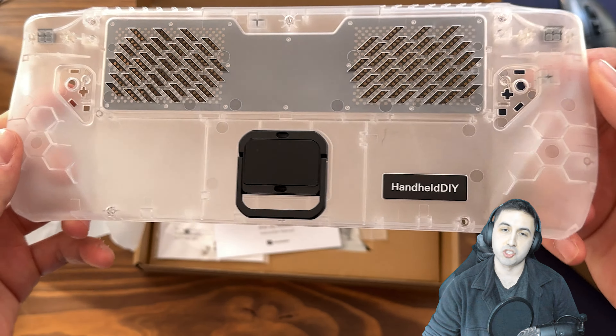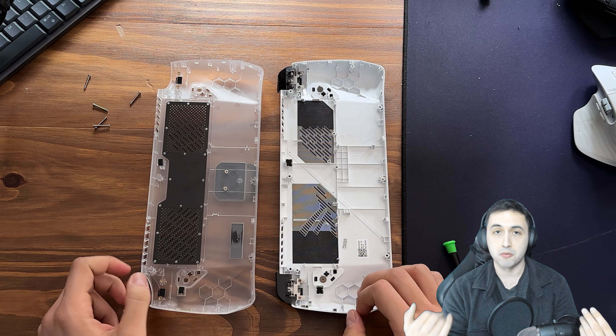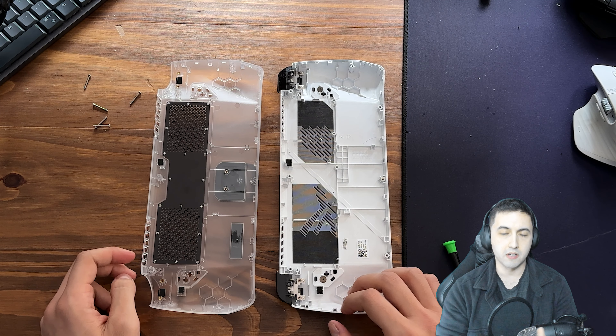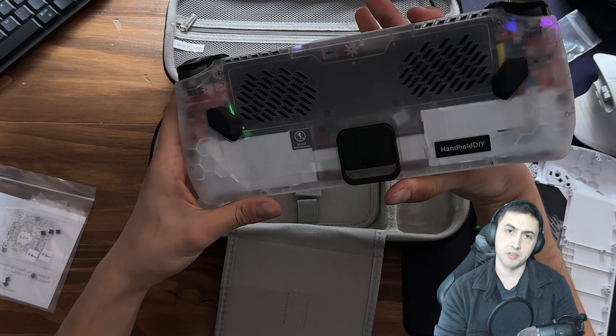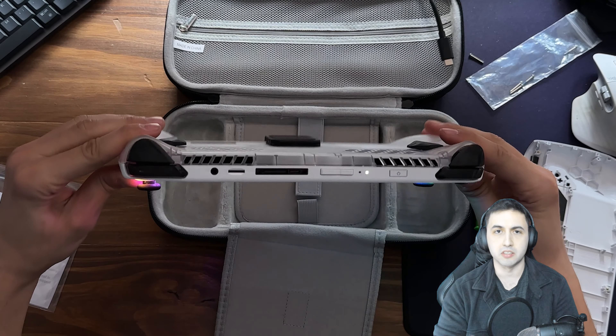In comparison to the stock back of the ROG Ally, this is still plastic, but inside that plastic there's a very thin piece of metal that dissipates the heat — it draws heat to the metal and then the fans in the ROG Ally cool it down. The vents are also way bigger than on the stock ROG Ally, which has very little space for air to get in.